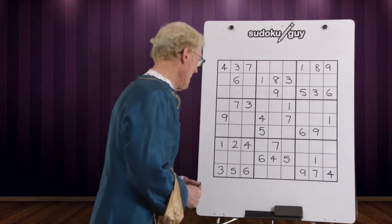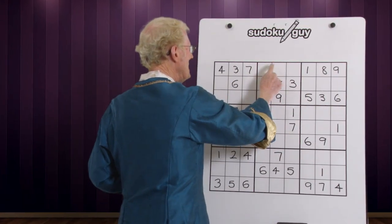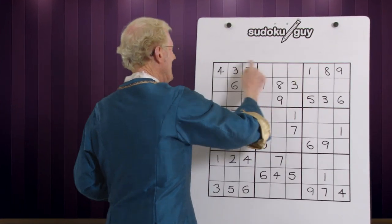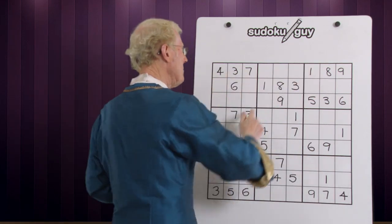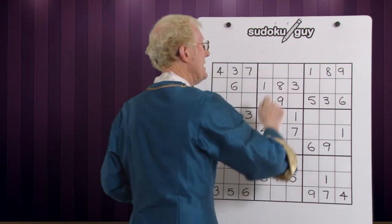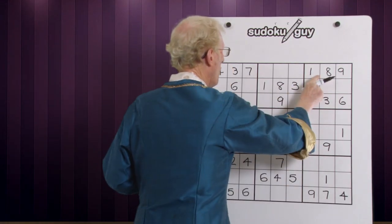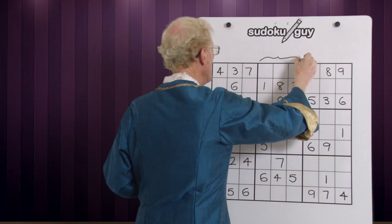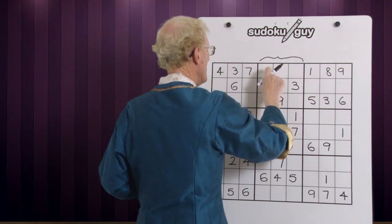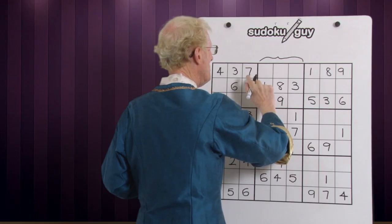Let's look at this puzzle. If we look at this block here, we have three cells in a line and yet the rest of that row is filled up. So we can work out very easily what those three are, and we do it this way. We can use any system you like, and we know that these three cells have got numbers.